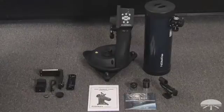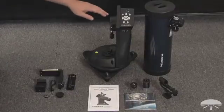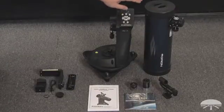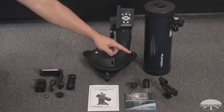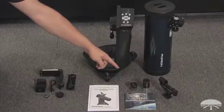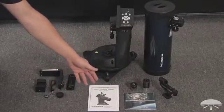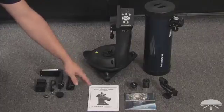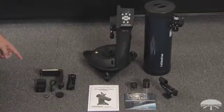Once you pull everything out of the box, these are the parts that you will find. On the right side are all the parts necessary for assembly: the mount itself, the telescope optical tube, and the easy finder — that's your finder scope. Two eyepieces: a 25mm low power and a 10mm higher power. The manual and CD-ROM allow you to learn more about the telescope, and the CD-ROM helps you find objects in the night sky.